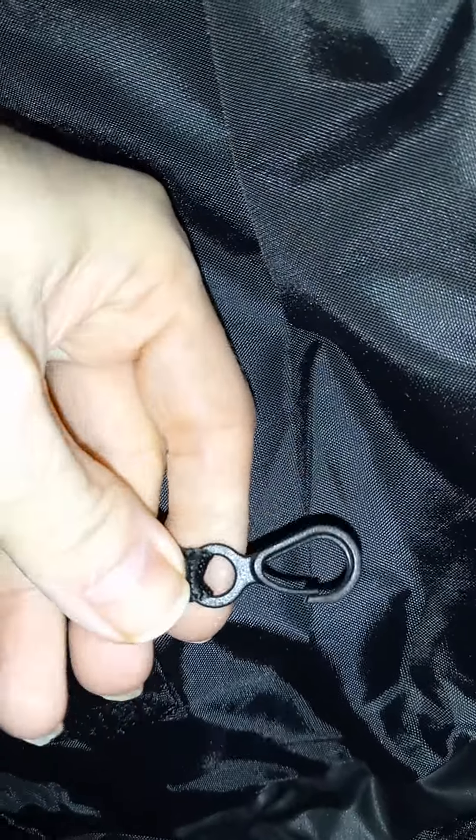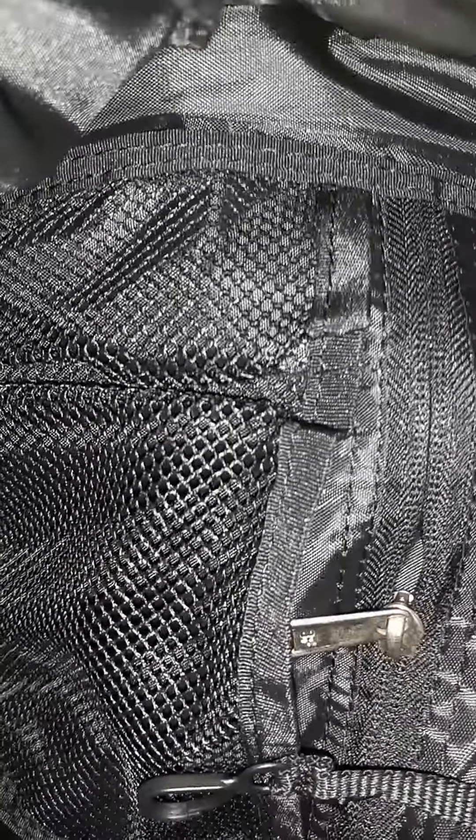Second pouch — the organizer — is right here. It has a loop where you can put something like a flashlight. It's also a pretty decent pouch. It has four pen or pencil slots. The zipper was sticking a bit, but all I had to do was slide it back in — that's fixed. Here's the pocket. Pretty cool.